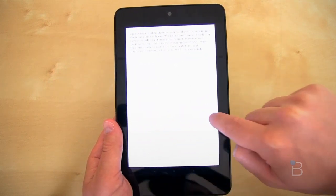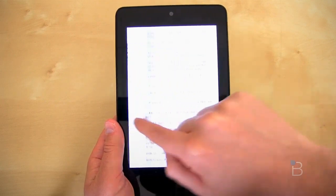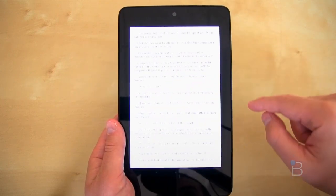The Nexus 7 — I recommend it wholeheartedly. If you're looking to get a tablet, you owe it to yourself to take a look. I'm John Rettinger from TechnoBuffalo. Be sure to check us out for the latest and greatest tech news, and I will see you in the next video. Bye-bye.